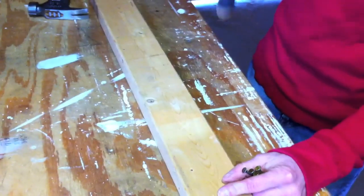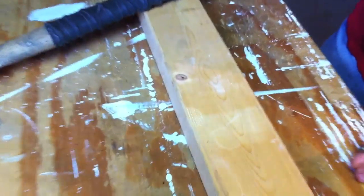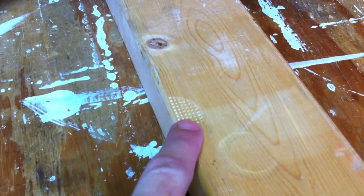Well, this one leaves no waffle mark. A traditional framer leaves a big waffle mark when you miss. That's the Hardcore — and that's the traditional hammer.